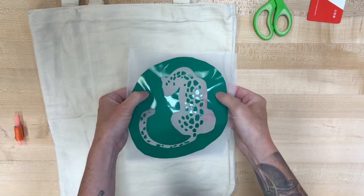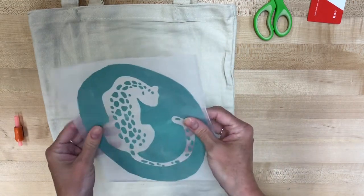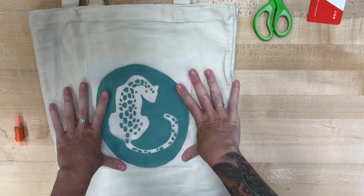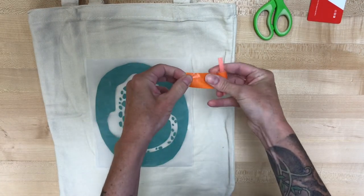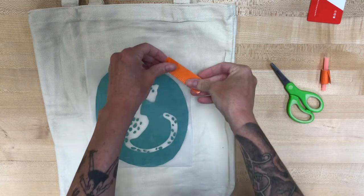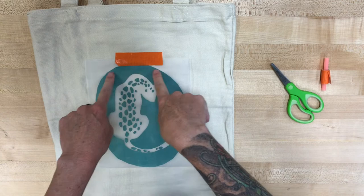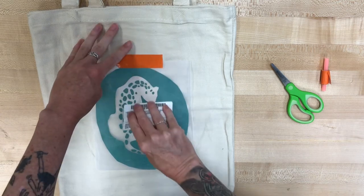We're gonna take our screen print piece with the silk and this vinyl, and we are going to put that vinyl on the bottom. So the vinyl side is going to be touching your tote bag, and when you touch it you're just touching the silk. That way when we smooth the paint on there won't be a chance of taking off some of the sticker. Now we're gonna cut some pieces of tape to secure it in place so it's not gonna move around when we put the paint on.